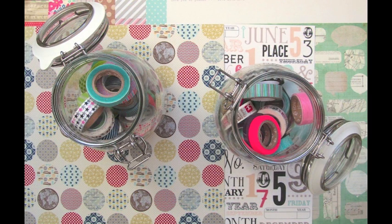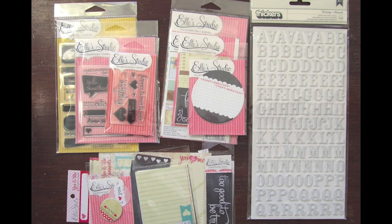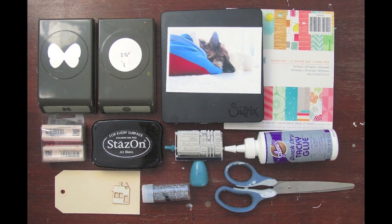I also gathered paper. These are from Theresa Collins, Lillie B Design, and L Studio. I have a few tags and stamps by L Studio and stickers from American Crafts. And a few more tools and supplies like punches, dies, paper, glue, stamps, and a tag.